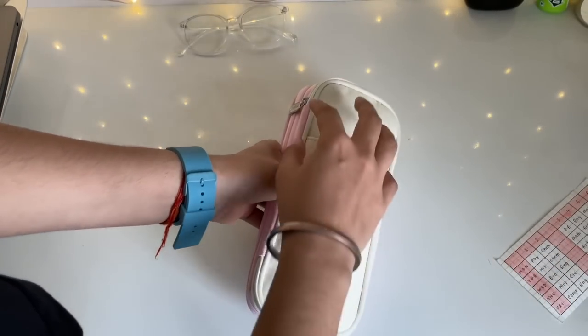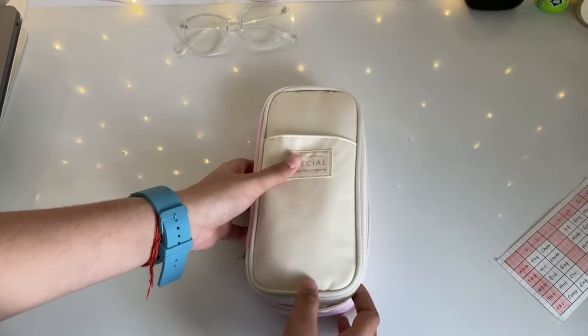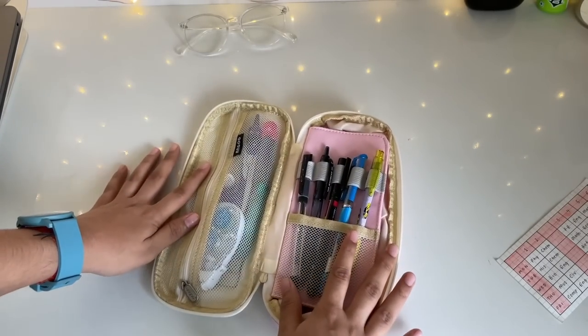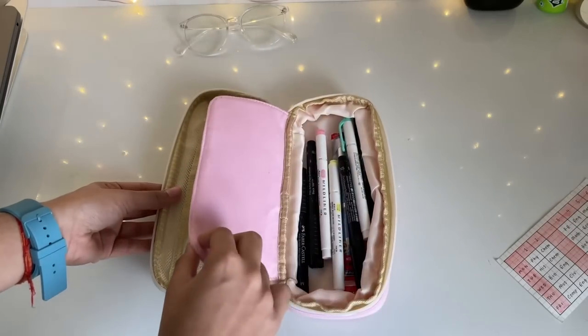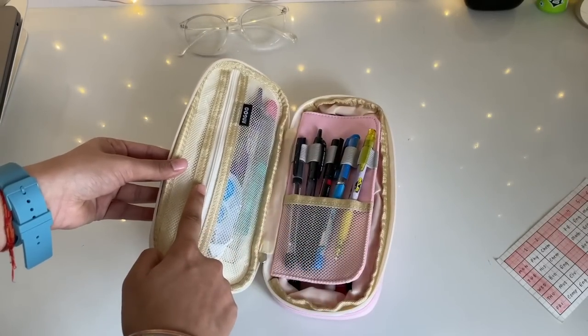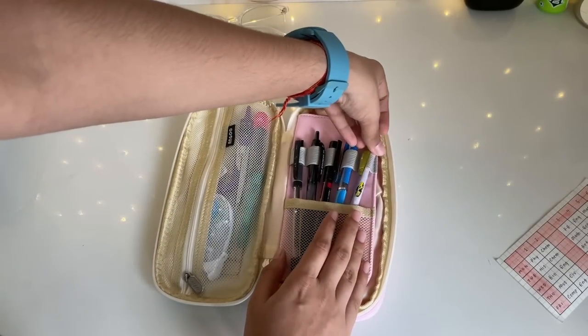Now moving on to the main zip — that's the only zip I have. It's basically divided into two parts: there's a compartment here where you can slip things in, and another compartment here, with a zip right here. Now I'll go through what I have in each part.